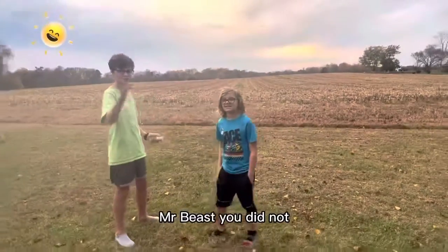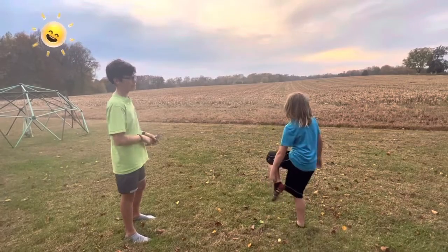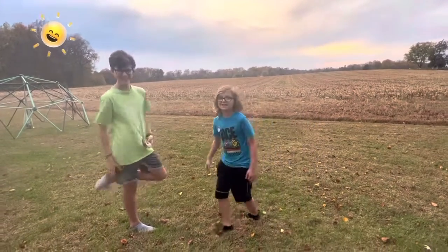Grass? Slay! Mr. Beast, you did not... say grass? Yeah. He's just walking — and he walks off. He's just walking.